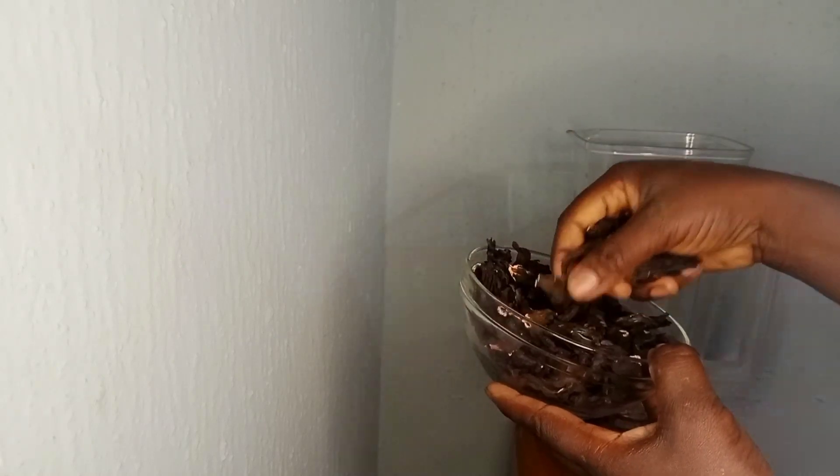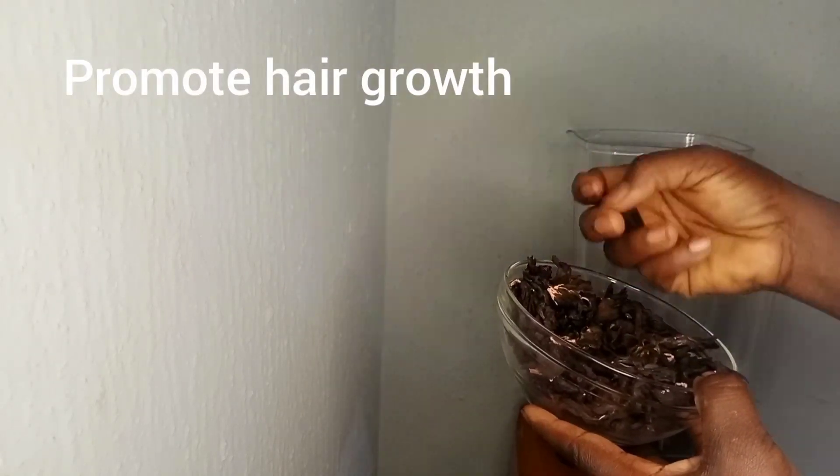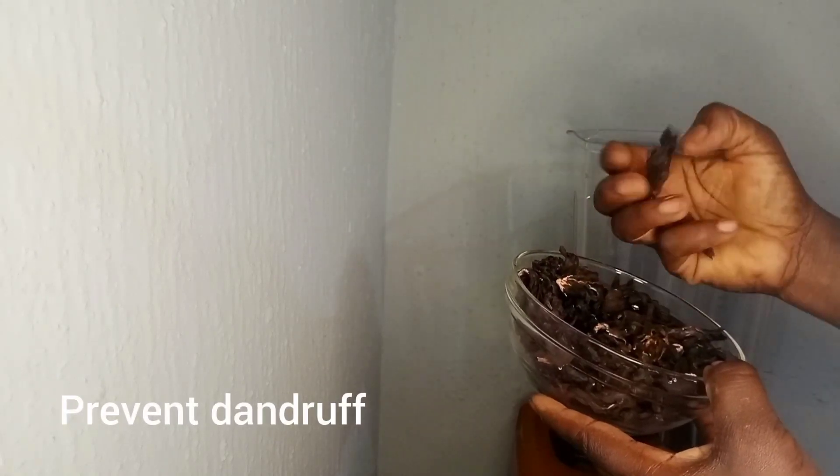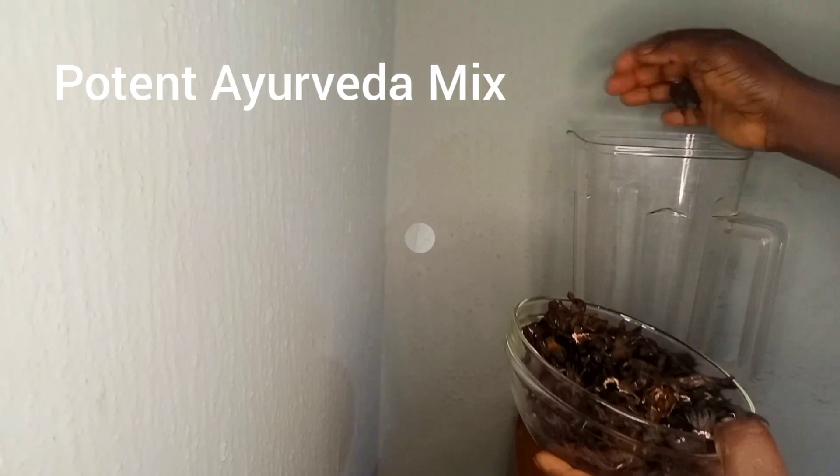Rosemary, on the other hand, is a powerhouse that promotes hair growth, prevents dandruff and strengthens your hair. Combining these two creates a potent mix for healthy hair.